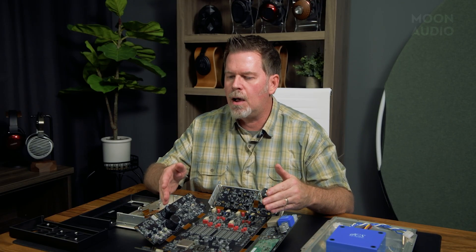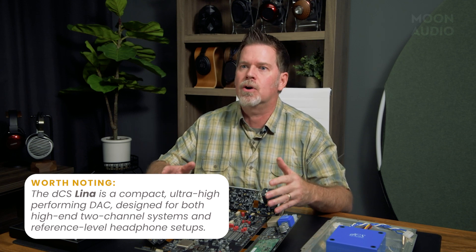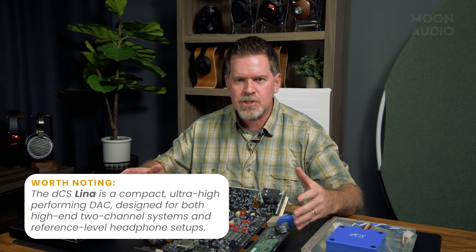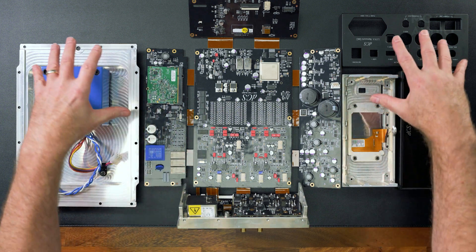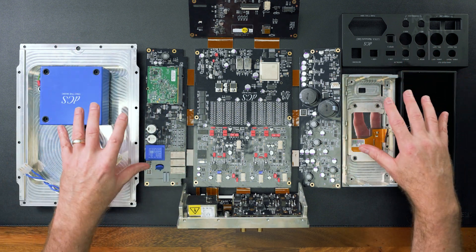The whole goal of the DCS Lina line was to make a headphone system. Headphone systems aren't typically 19 inches wide — if you had the headphone amp, clock, and DAC all at 19 inches wide like the Bartok, it would be immense. To get all of this to fit together, fold up, and work within all these pieces of chassis and metal must have been an amazing feat. As they said, it took three years to get this all designed — not just the electrical part, but to fold this together and fit it into a Faraday cage.